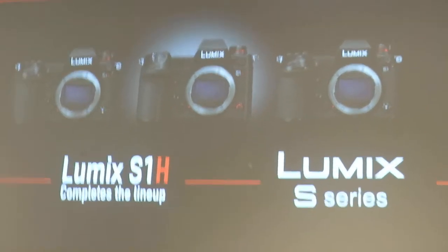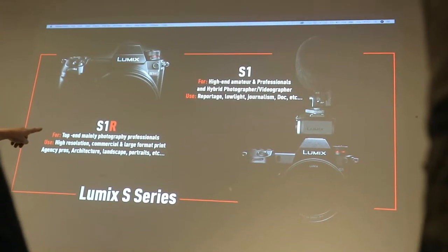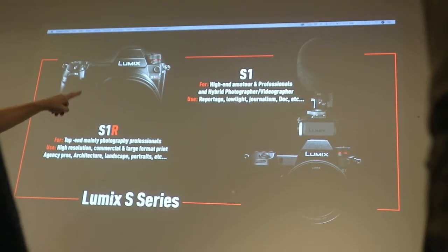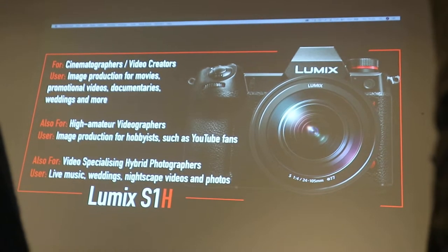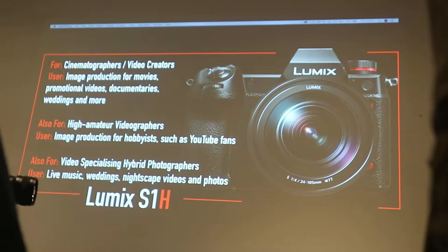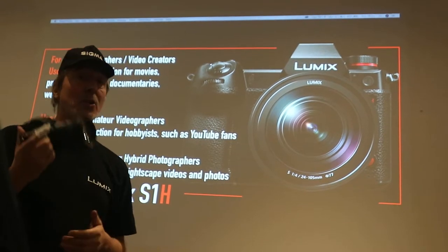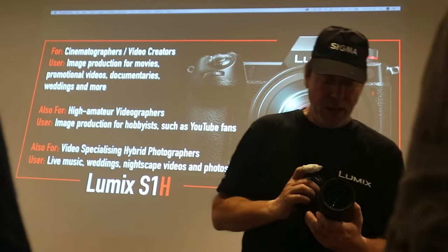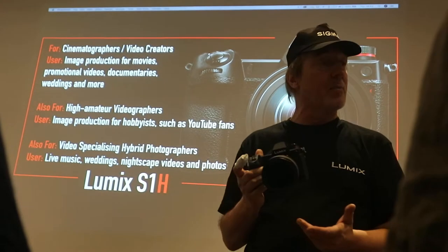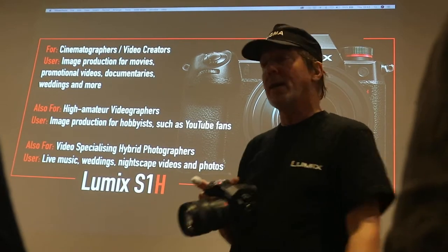The second thing is colour science. There are very few differences across the lineup. There's the S1R — top-end, mainly for photography. The S1 is a mixture of photography and videography. And now with the S1H, specifically for cinematographers and pro filmmakers — people who really want to go up a level. But it still retains photographic capabilities, providing really good 14-bit imagery, and you can do time-lapse, which is an important aspect of filmmaking and photography.